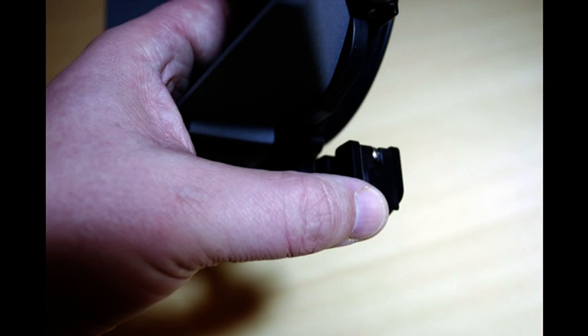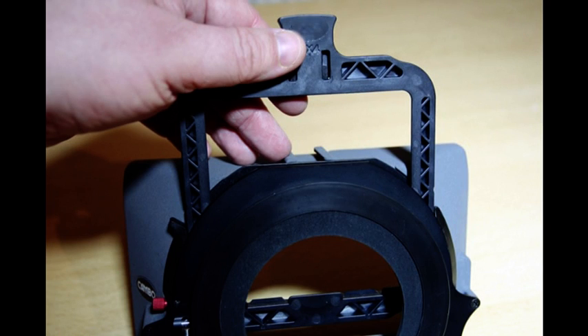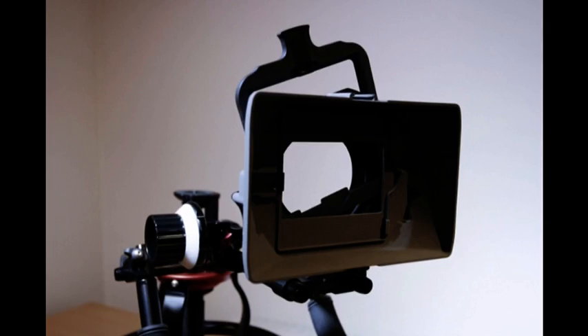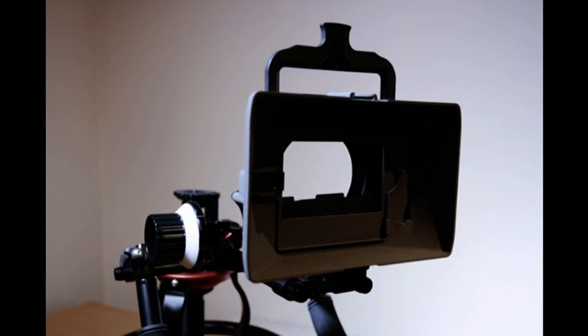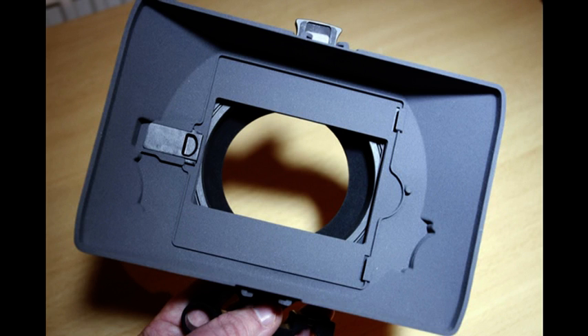Insert the light seal holder and clip the lock back into place. To fit the matte box to the rods there is also a release clip on the side of the rod adapter. There is a 4x4 inch filter holder which is rotatable and a fixed 4x4 inch filter holder at the front. A French flag can also be mounted on the front shoe.